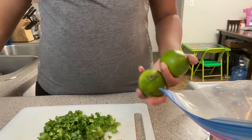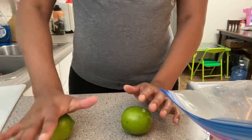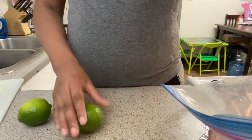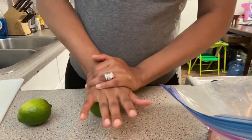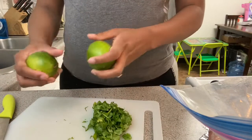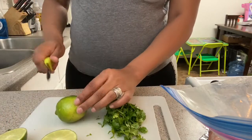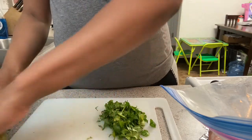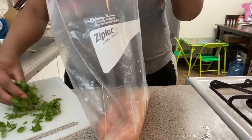I put my limes in the microwave for 15 seconds. Now I'm going to roll them — I'll take the palm of my hand and roll them, which helps them release more juices and makes them more tender. Don't put too much pressure, just a little bit. Don't microwave them for more than 10 to 15 seconds because you don't want them to burst open. Now I'm going to cut them in half so I can squeeze them over my seasoned chicken. I'll move them off to the side because the lime is the very last thing you want to add.